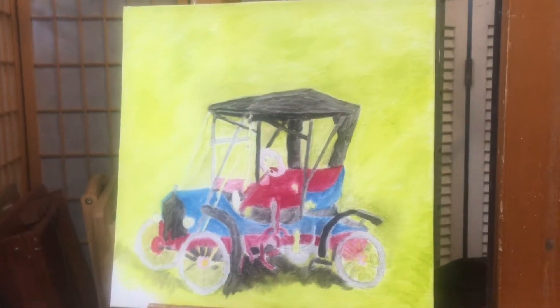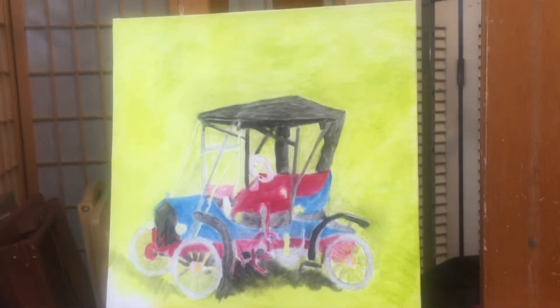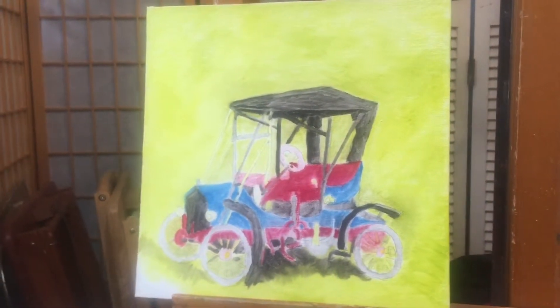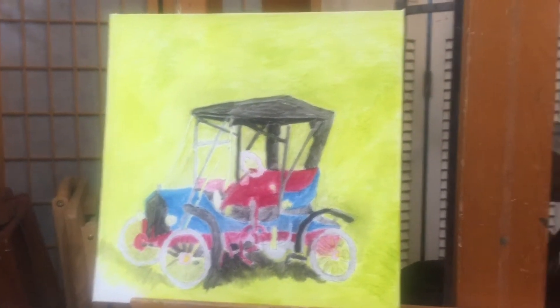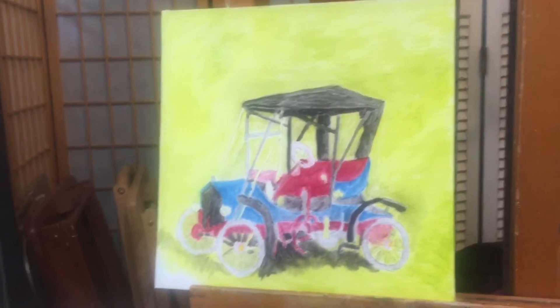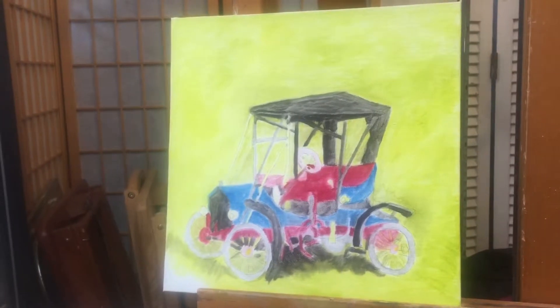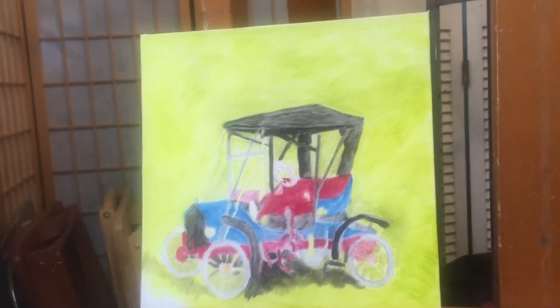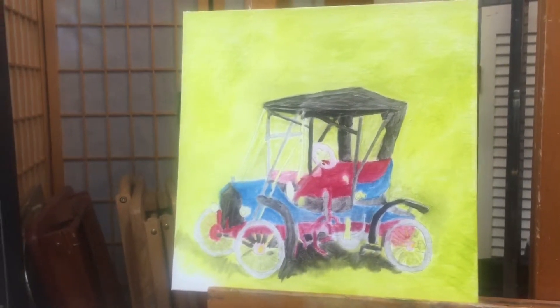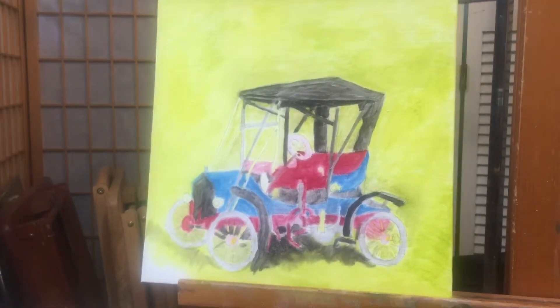This is going to be so fun to watch develop. I thought it was interesting that she placed the car down low in her canvas — is that 12 by 12? Yeah, 12 by 12. Instead of putting it more to the middle, where she's put it, it looks like it's about to drive off into the lower left corner. This is oil on canvas.